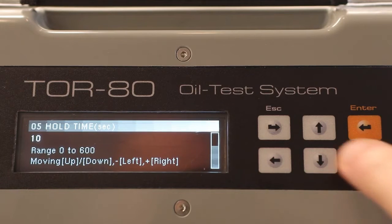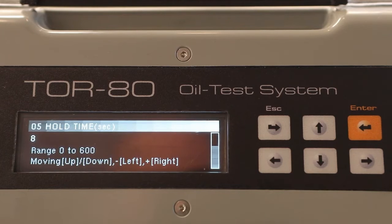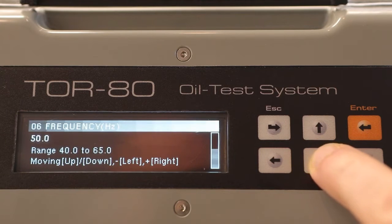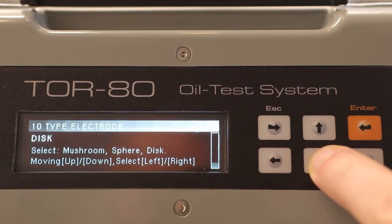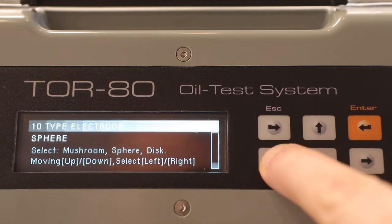You can also change the duration of hold time — the time from the end of stirring to the beginning of the next voltage rise. The third setting is the frequency and the limit of the testing voltage in hertz and volts, respectively. The type of electrodes and the distance between them in millimeters are also selectable; for measurements you can use spherical, hemispherical, or cylindrical electrodes.